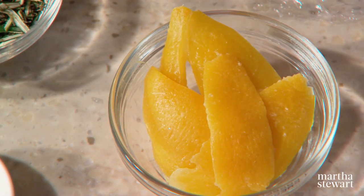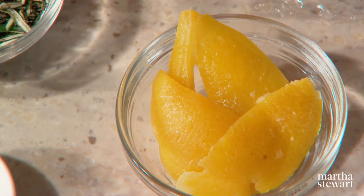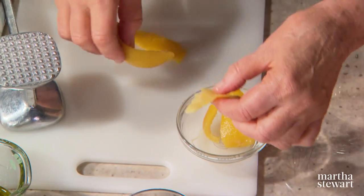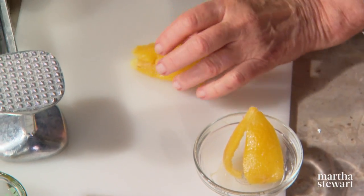The initial purpose of preserving lemons in salt and their own juice was to make lemons — a winter fruit — last all year long. Once you preserve the lemons, it is just the rind that you use. This is the rind of one lemon, and we're going to use this in our marinade.